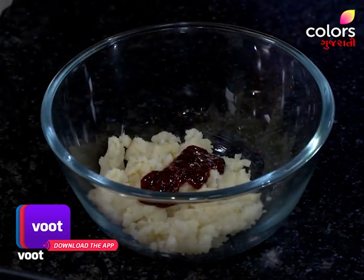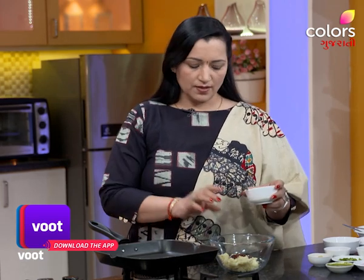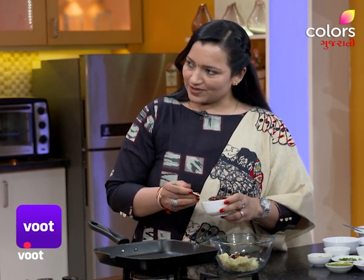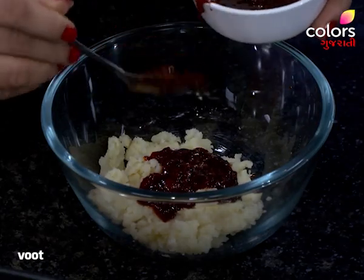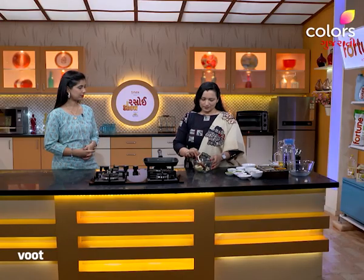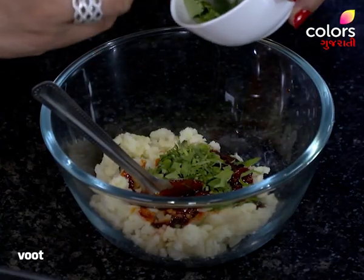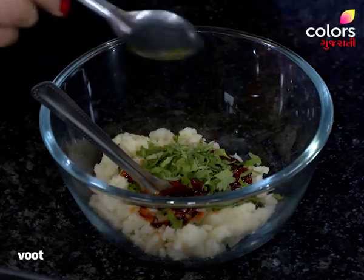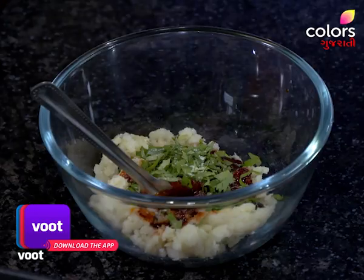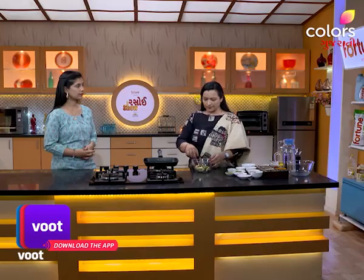We will not have to cut the dressing in this. If you don't have any trace, you can do this, but you don't have any trace. The trace will also be removed. So you can keep the trace. You can put the trace — if you give it a little taste, you can mix it in the seeds.